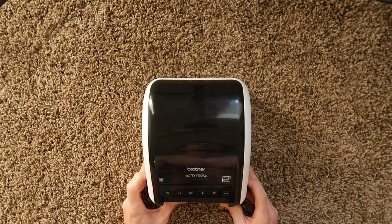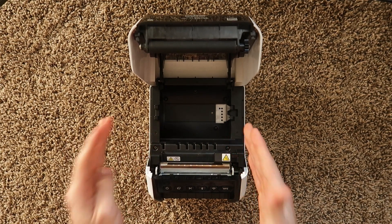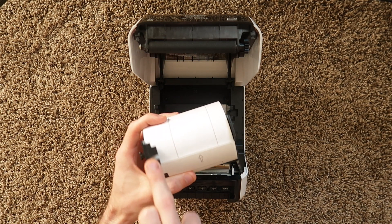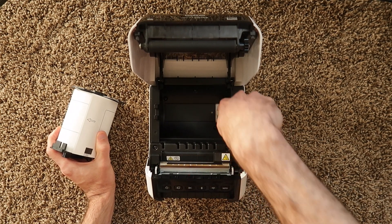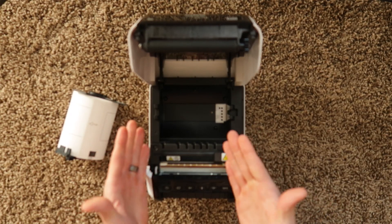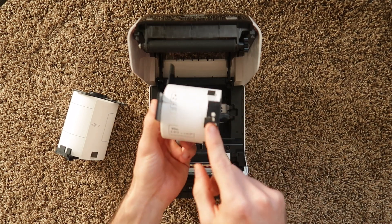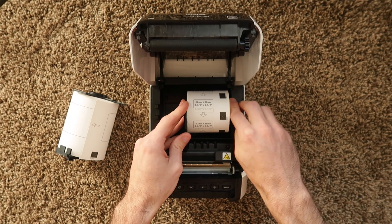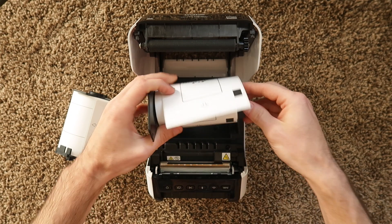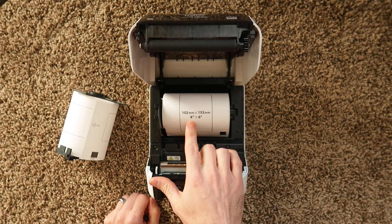Here we are with the Brother printer. Before we plug it in, I'm going to explain some things that might save you some troubleshooting in the future. The way this printer works, they use what's called DK labels, and they have these little spool and foot things. The printer presses on plastic pins attached to the motherboard, which lets the printer know what size and dimensions of media are loaded. It tells the printer by the holes on the foot — for example, 62mm by 29mm labels, or 102 by 152 millimeters, also known as 4 by 6.